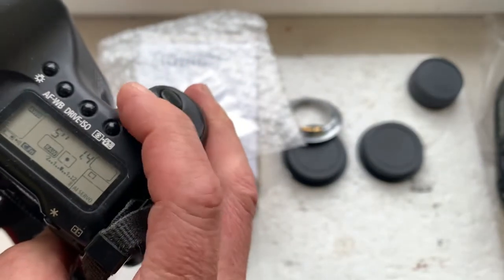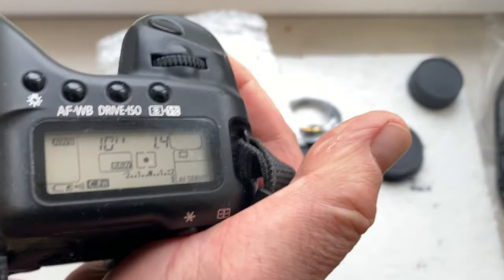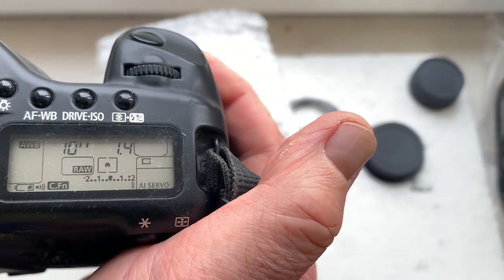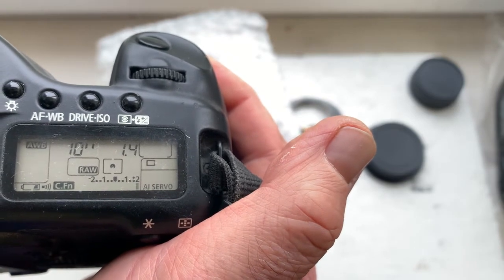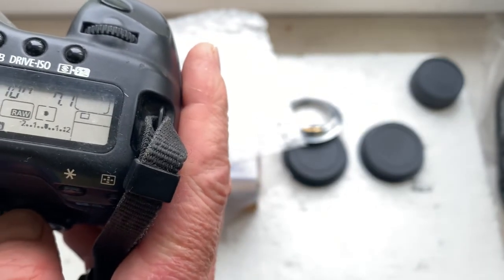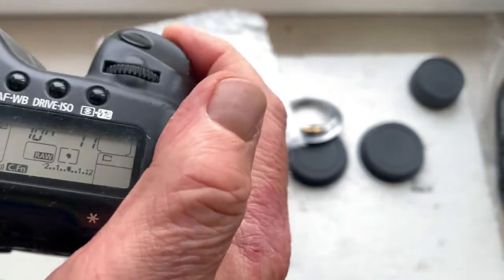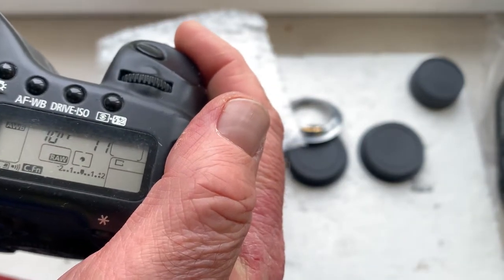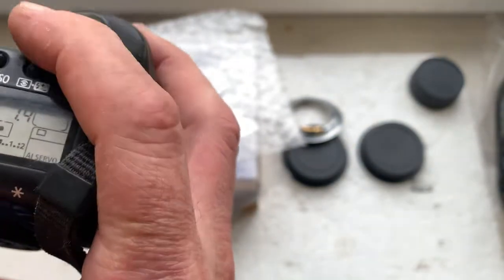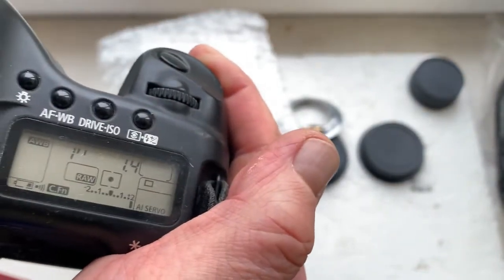Now I'll reprogram. First I program the delay time to enter in programming mode. By default this time is 10 seconds and I decrease it to one second. Now the delay time to enter in programming mode is one second.